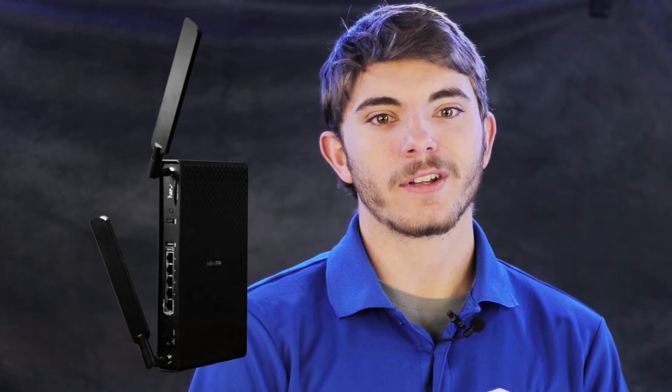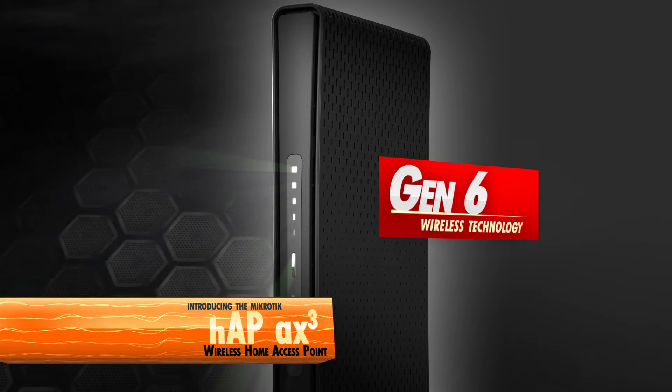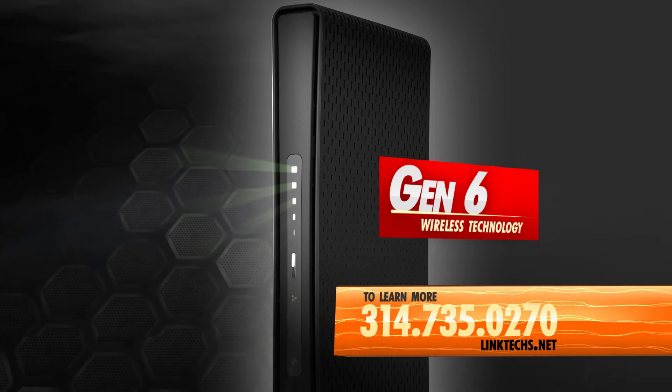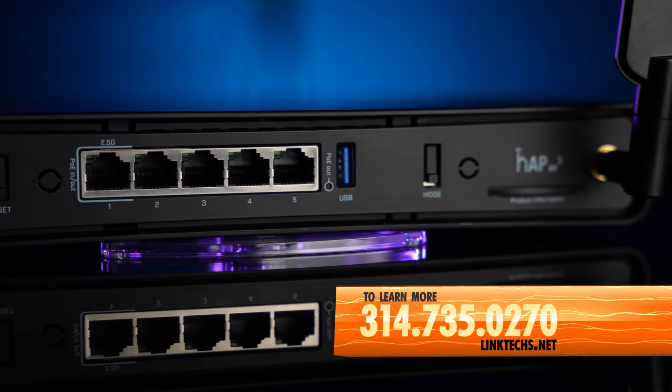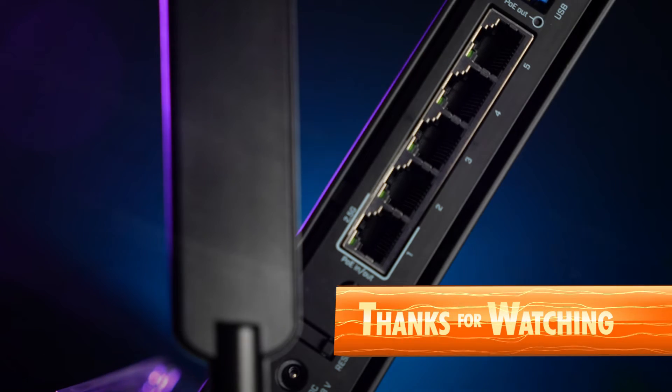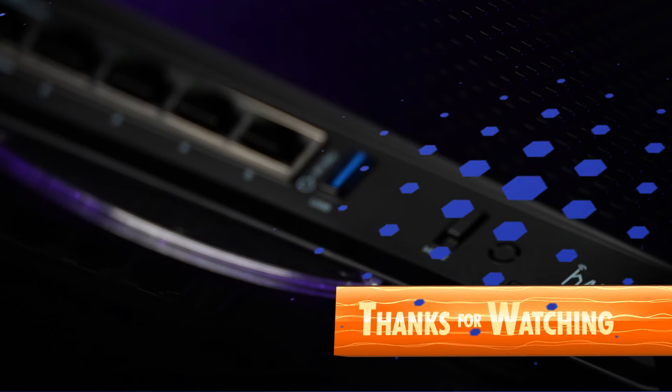Overall, the MikroTik hAP AX Cube Wireless Home Access Point is a great solution for your high-speed networking needs. To learn more or to get one for yourself, give us a call at 314-735-0270, or visit linktex.net. Thanks for watching, keep moving those packets, and have yourself a great day.